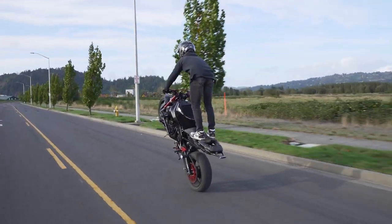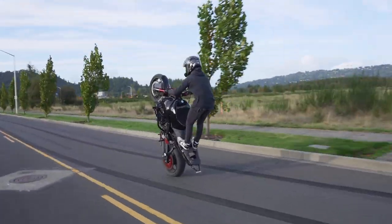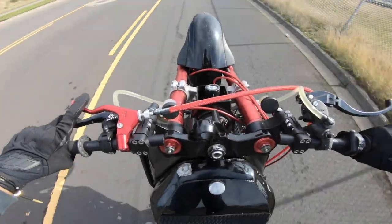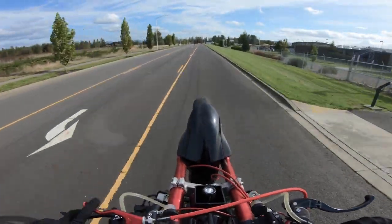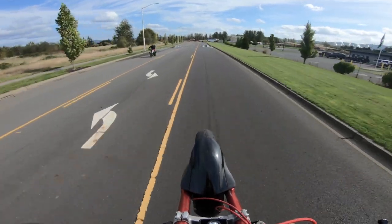That is the number one step to the brake jam — actually floating the bike. So I'm going to pull one up right here, kind of show you what I'm talking about. You can hear when I shut the throttle off — that's the bike floating.